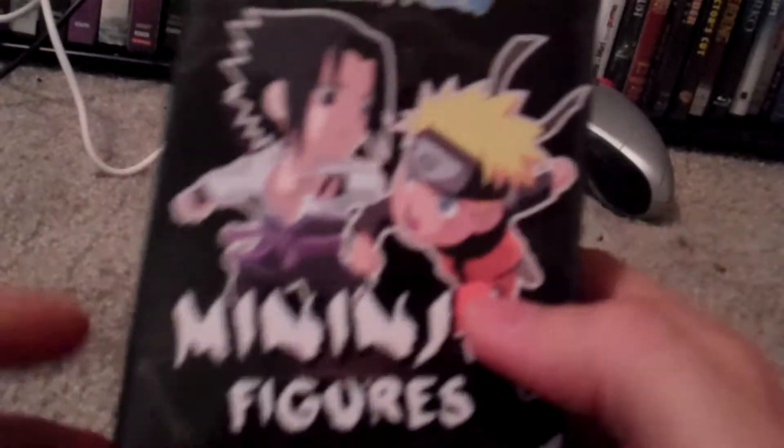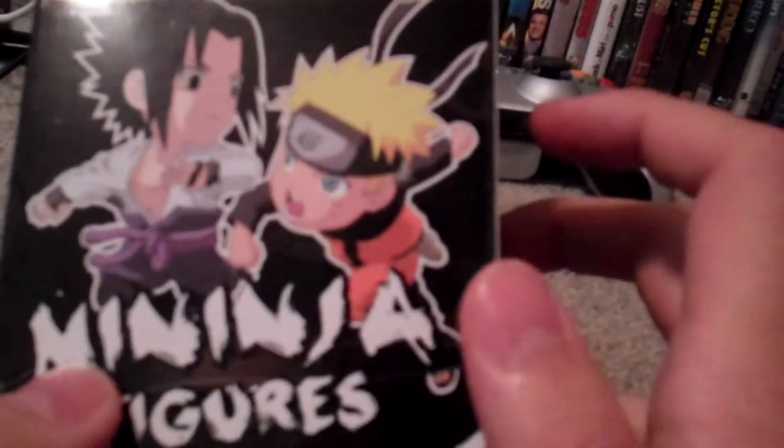Hey guys, Cheesy Poof here, and we got our new one of the Mini Ninjas that we can open here. So of course these are those awesome Naruto figures — the Mini Ninjas. Alright, so we'll go ahead and bust this bad boy open right up here.